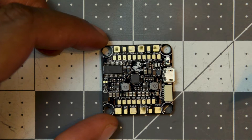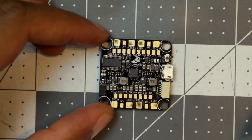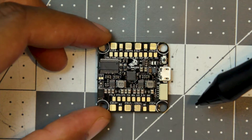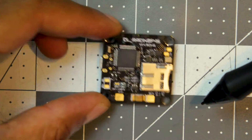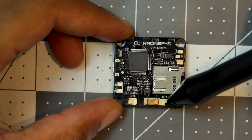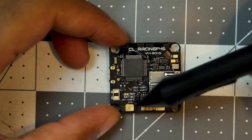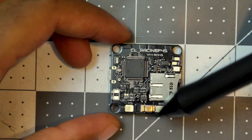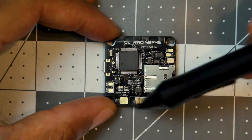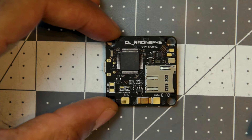Onto some concerns — not necessarily issues with the flight controller itself, but just things I see for my own build using this all-in-one. Pretty much everything on the top is straightforward and I don't really see myself having any issues there. But I've never actually used a flight controller or PDB that has the battery leads on the bottom. There's going to be some space between the frame and the controller itself, but it will be very close to the carbon fiber of the frame, so I'm worried there might be a possibility of shorting out components.